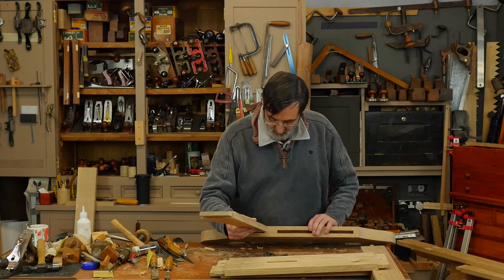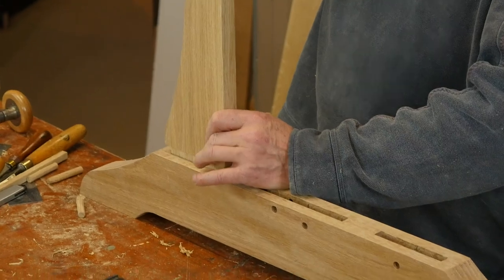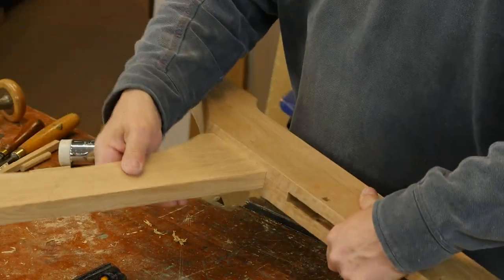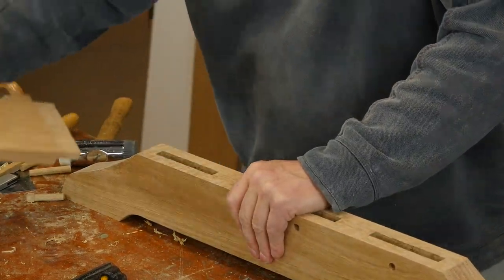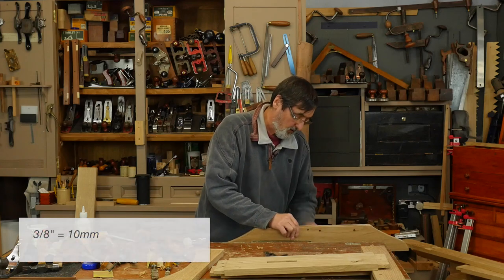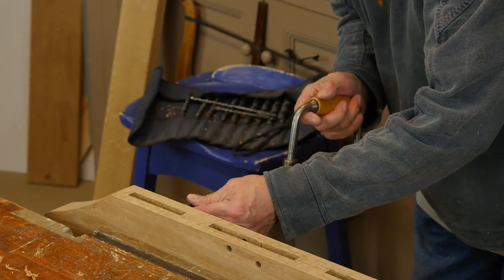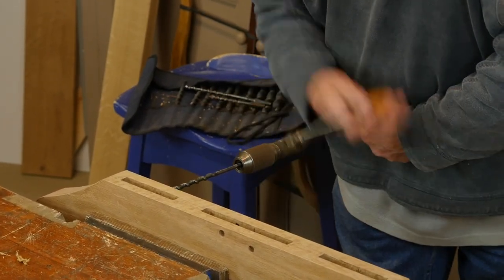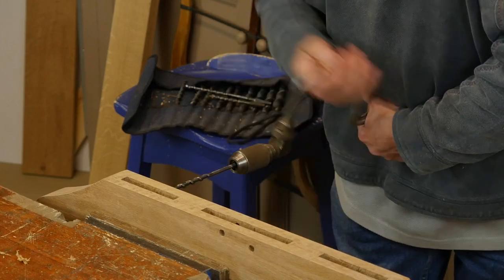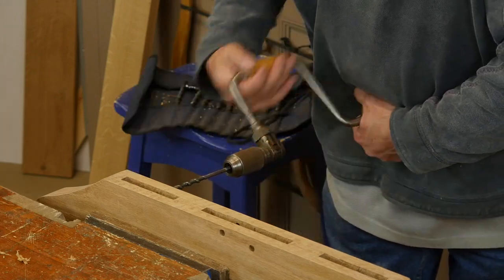I check my joints — the joints are perfect, that looks great. I take it apart and I'm going to bore one hole all the way through — a 3/8 hole. Always make sure, because you can't rely on the draw bore pin to pull the joint together, so you want to make sure you've checked it first. Try and drill as square as you can, but it's not essential.